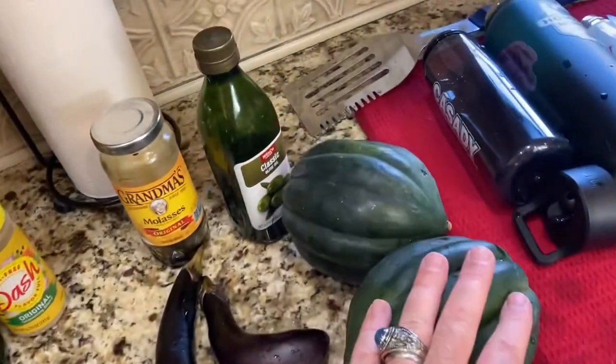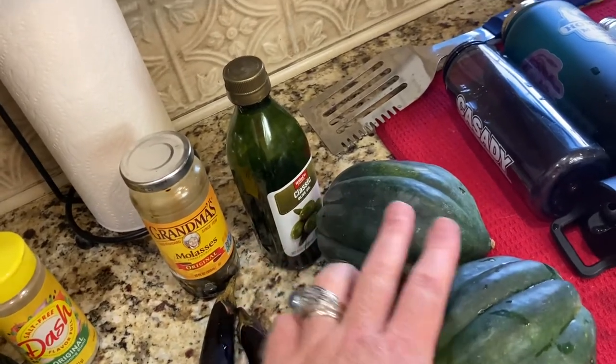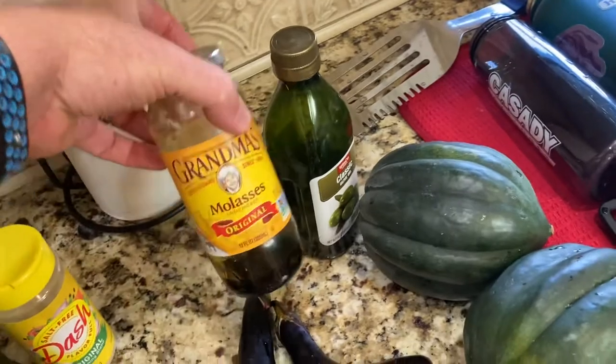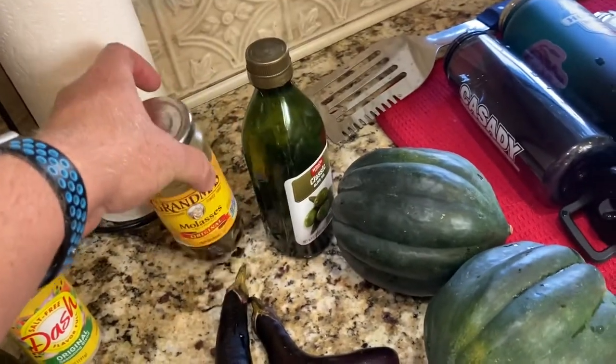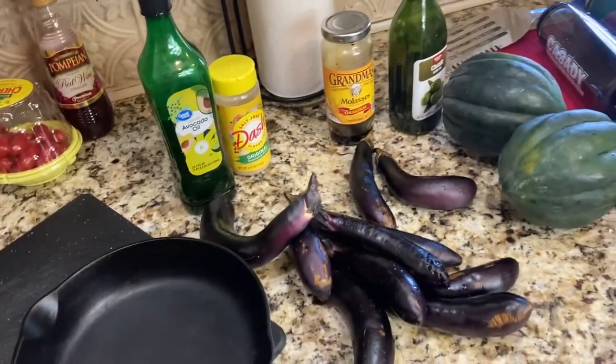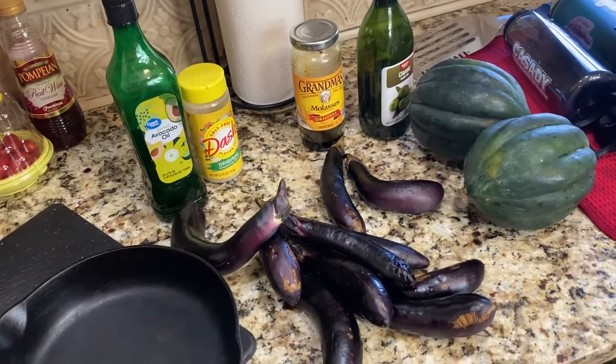For the acorn squash, I'm just going to cut this in half, paint both halves with a little bit of olive oil, and then put a little bit of molasses. I don't have that much left but I think I might have enough. I smoked some pork butts today and these veggies are going alongside.